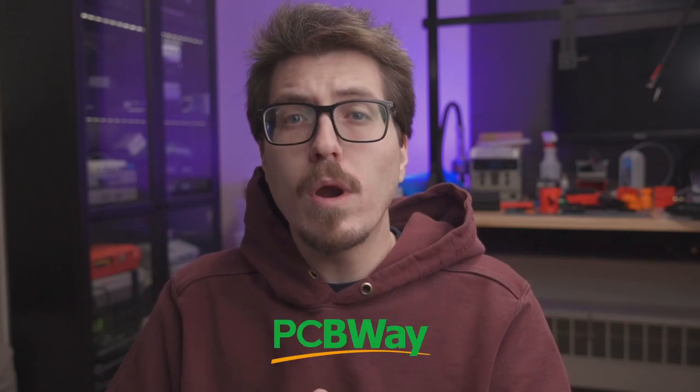Hey everybody, welcome back to RetroMinding News, my weekly video where I talk about what's new and upcoming in the world of retro console mining. This video is sponsored by PCBWay, but more on PCBWay later.